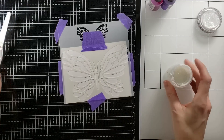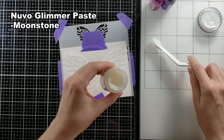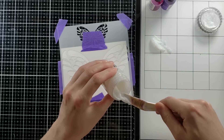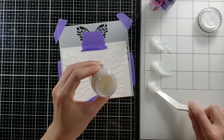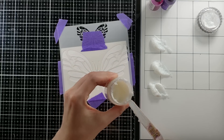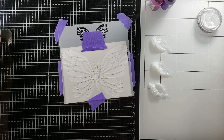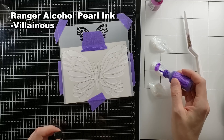I'm going to put down some purple tape so that it holds down my cardstock and my stencil. Out here on my Tim Holtz glass craft mat, I am going to be putting three globs of this textured paste — this glitter paste from Nuvo.